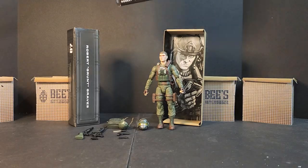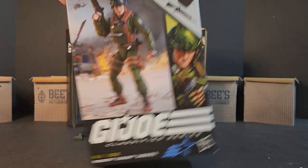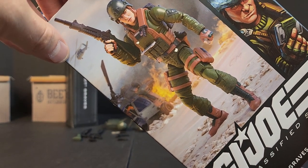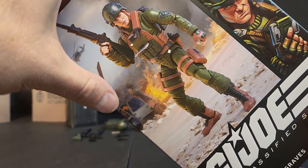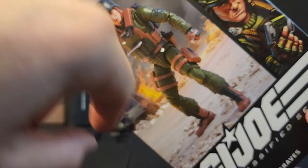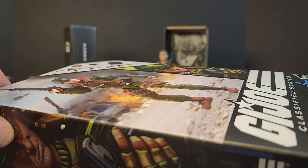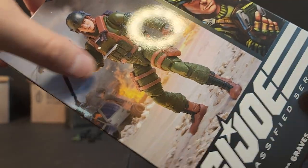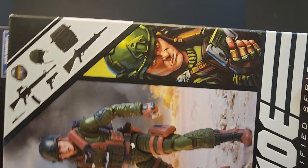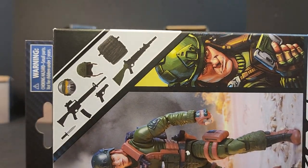He comes with plastic-free packaging, though he does have some plastic ties. You get a nice little shot of him on the front, with what looks like a Black Hawk helicopter, a crash helicopter, some fire. Mine has like a mark right here — it's not scratched in, it's not drawn in, it's just kind of there. You get your shot of the artwork.